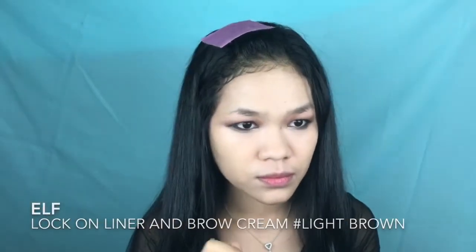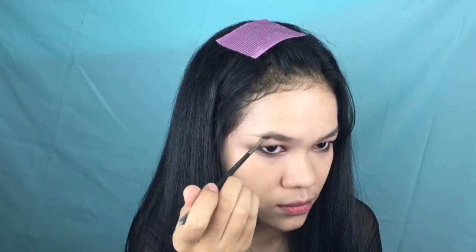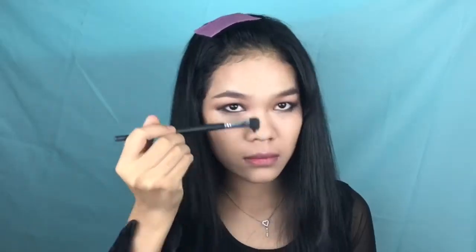Time for brows — I look stupid without them! I'm using the e.l.f. Lock On Liner Brow Cream, which I always use. Then chiseling out the cheekbone using a bronzer from the makeup kit, applying it on the temples to contour the forehead and nose. For blush, I'm using the Etude House Cookie Pudding Blush in the shade Apricot Pudding — a very subtle blush.